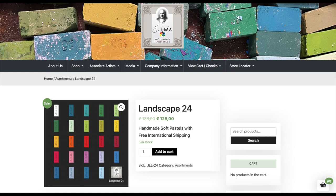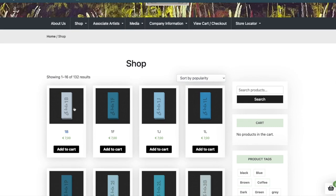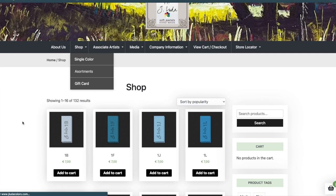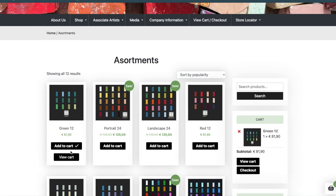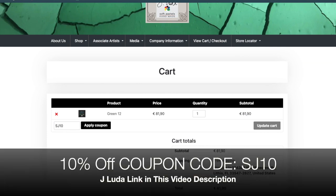They just got back to me and said they would offer a 10% off coupon. The coupon code is SJ10 — like Susan Jenkins 10. It does not work on individual sticks, so you'll need to go to their assortments or sets. If the set is already on sale, the coupon won't work. Once you add a set to your cart and click view cart, there's a place to enter the coupon code. And once again, the shipping is free.